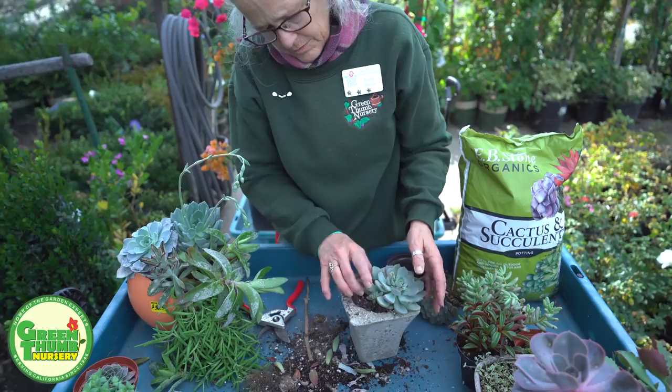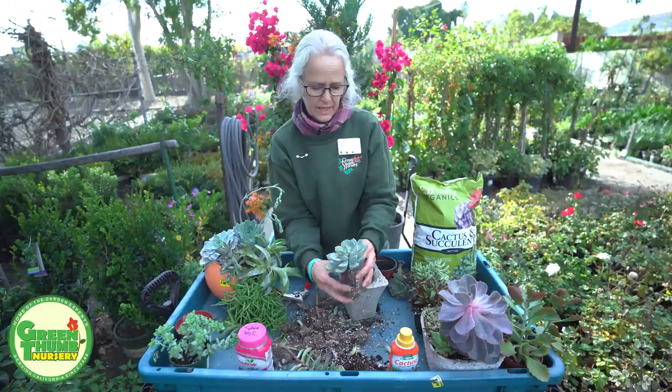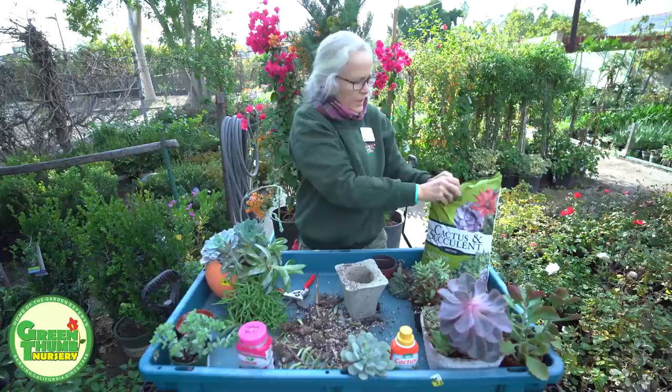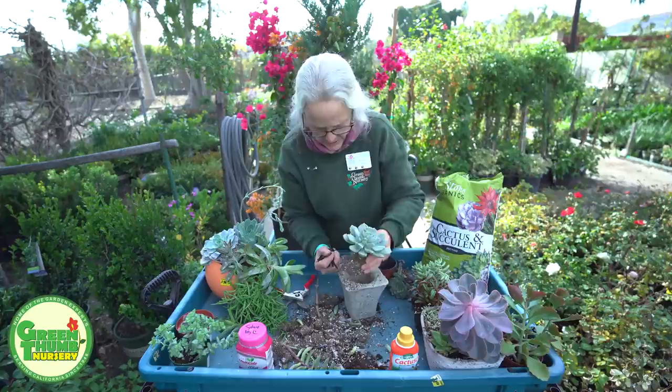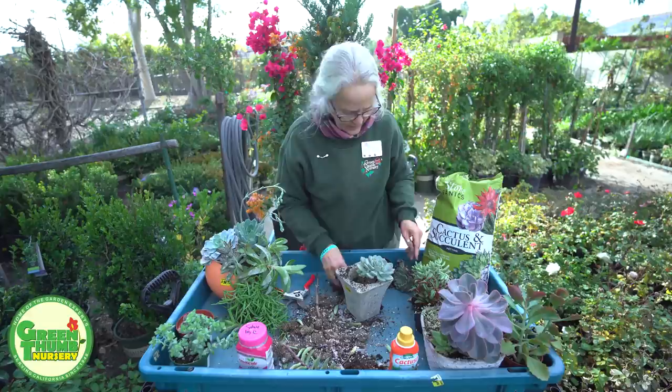I'm going to take out some of this soil — it's kind of dry and hard. Once you get in here and start looking at it, you might just think, you know what, I'm going to start over with some new fresh soil. It's kind of root bound. So I'm going to go ahead and peel off some of the loose soil, and we're going to use the Eevee Stone Cactus and Succulent Mix for this. This can be used directly into the pot. Sometimes if the pot drains really well, I might add a little bit of potting soil in there with it, but for the most part you can use this cactus mix straight without adding anything to it. So now we're going to refresh this soil a little bit.